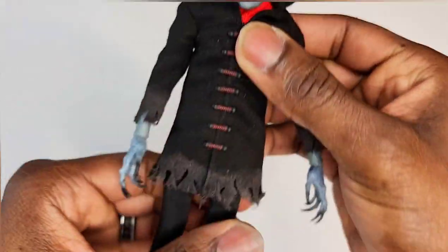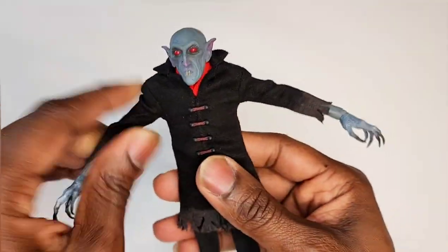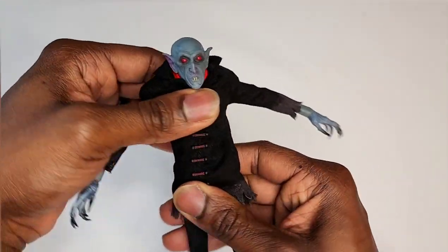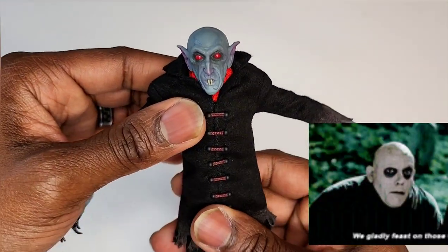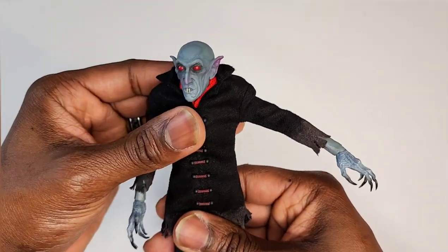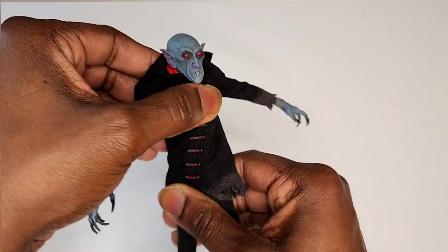As far as waist articulation, look how he's moving — we're moving good. He's got that Cousin Eddie from Addams Family vibe. You know the one with the short neck and big shoulders? That's who Naz reminds me of. Waist articulation is looking pretty good.